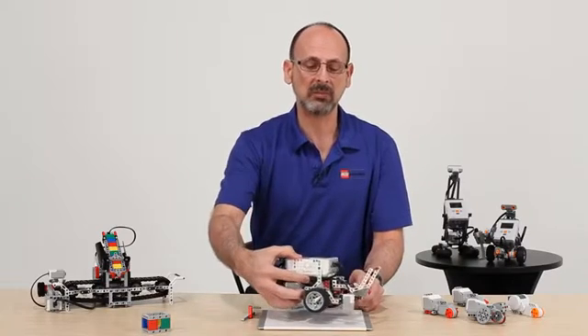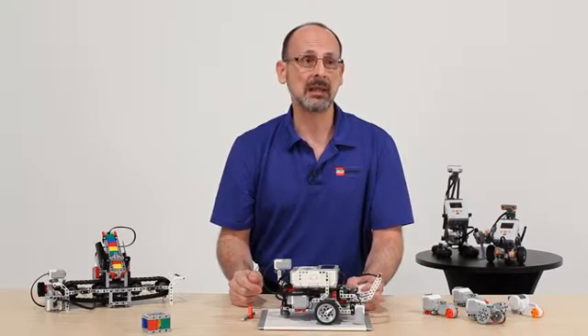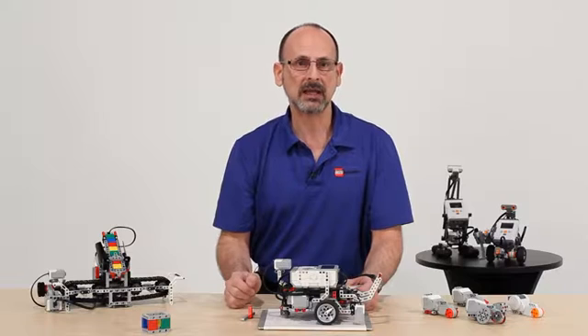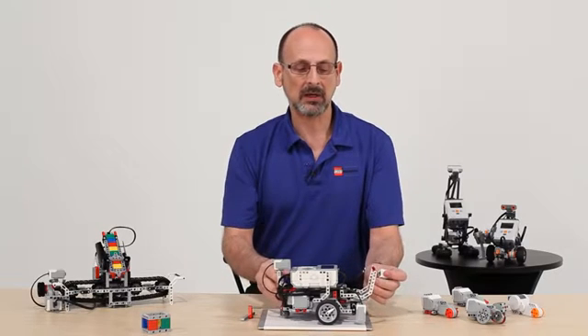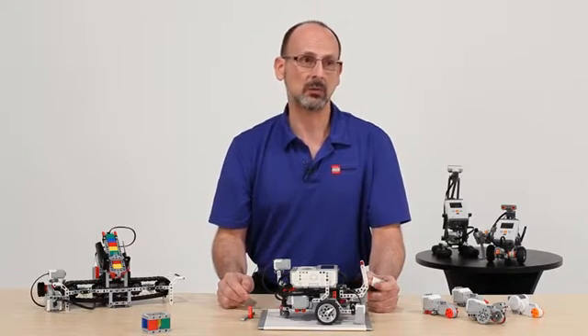The other thing we will be able to do is create inverted pendulums like the Segway model, measuring the rate of change so we can make balancing robots that use the sensor to keep and maintain balance. This is going to be a very important and valuable addition to the educator's toolbox.